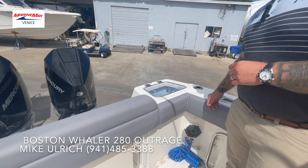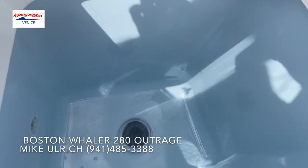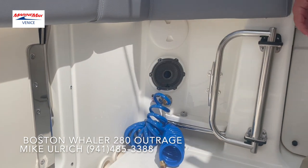On the back of the boat, you'll notice on the rear port side, you're going to have a standard livewell right in the back with the blue interior — you can light it up. Right below that, you're going to have your raw water wash down with the hose for easy connect access.